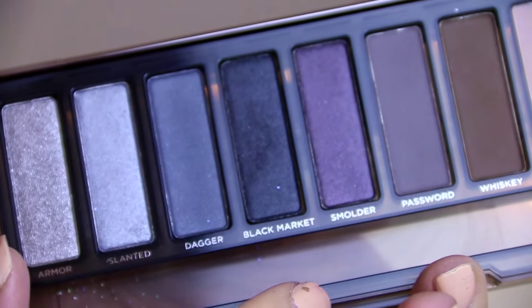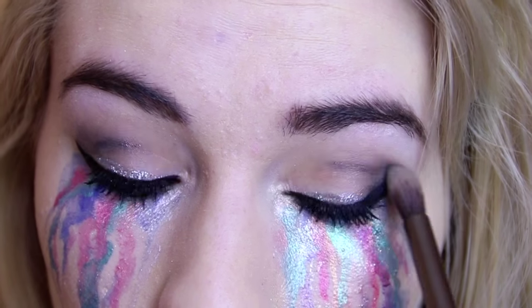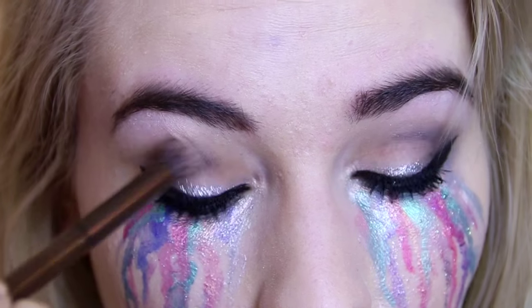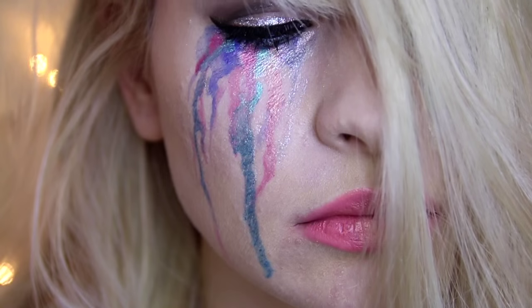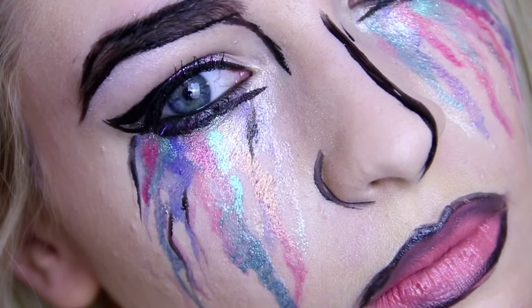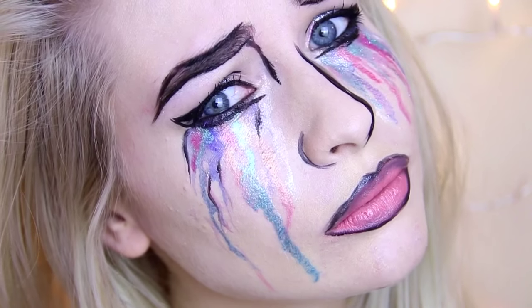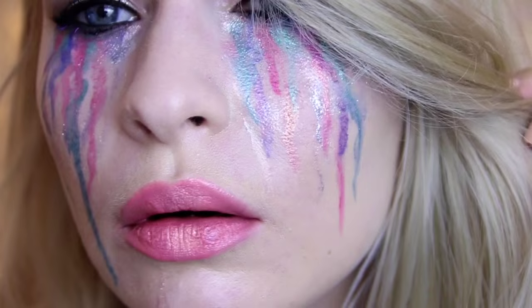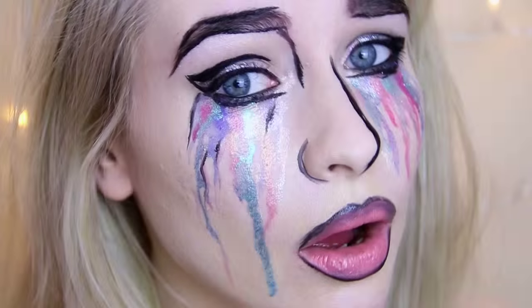I wanted this to look like mermaid tears, so glitter is a must, especially for Halloween. I'm taking the Black Market shade from the Urban Decay Smoky palette and just building that up in the crease a little bit more. This is the finished look — I really hope you like it, it's really striking and really pretty. If you wanted to go a step further and turn this into a pop art Halloween look, I'll be showing you that in tomorrow's video. I really hope you've enjoyed this tutorial, have a great weekend and a great Halloween!